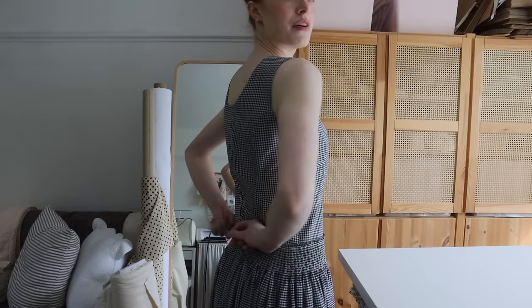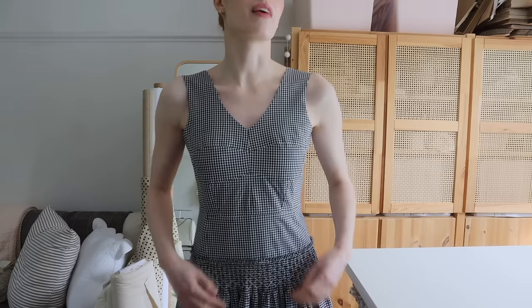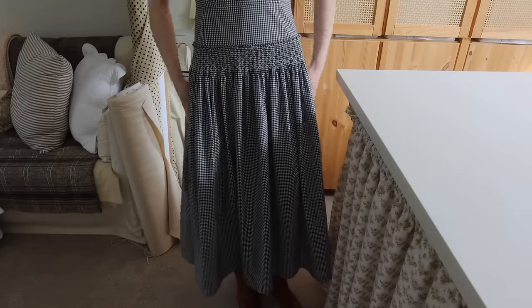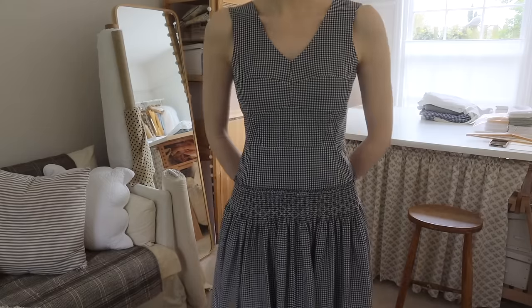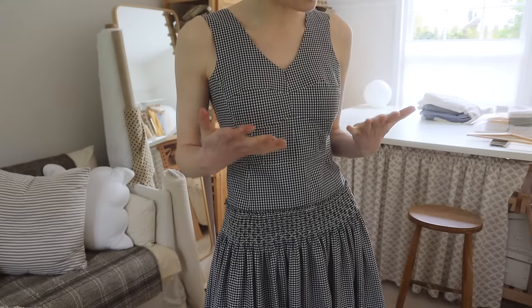The dress is now finished. I spent yesterday finishing off the smocking — it took me a total of about six hours to do all of the smocking around the waist. I also added some ties at the back because the zip wasn't looking quite how I wanted it, so I'm kind of distracting it with a bow. Let me put the dress on and show you how it looks. I also hemmed the bottom up by about three centimetres — I thought you didn't need to see that so I just did it this morning. It is so cute.